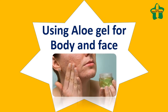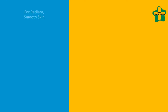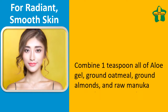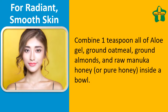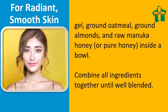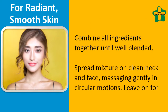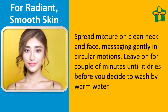Using aloe gel for body and face for radiant, smooth skin: combine 1 teaspoon of aloe gel, ground oatmeal, ground almonds, and manuka honey or pure honey in a bowl. Combine all ingredients together until well blended. Spread the mixture on a clean neck and face, massaging gently in circular motions. Leave on for a couple of minutes until it dries.